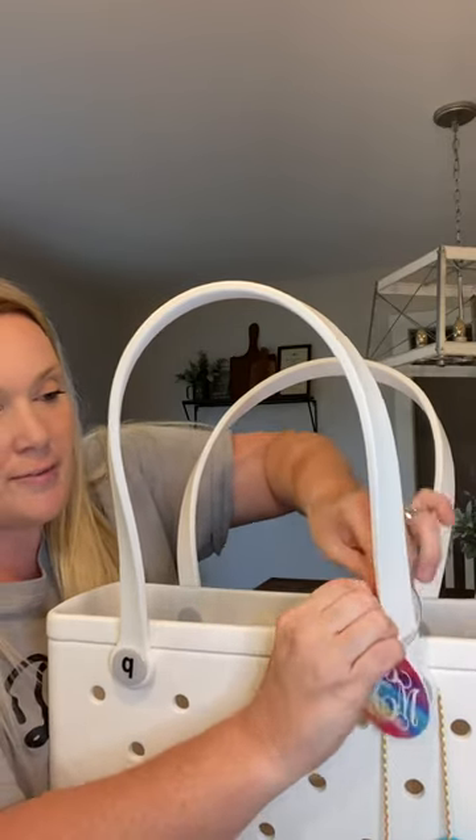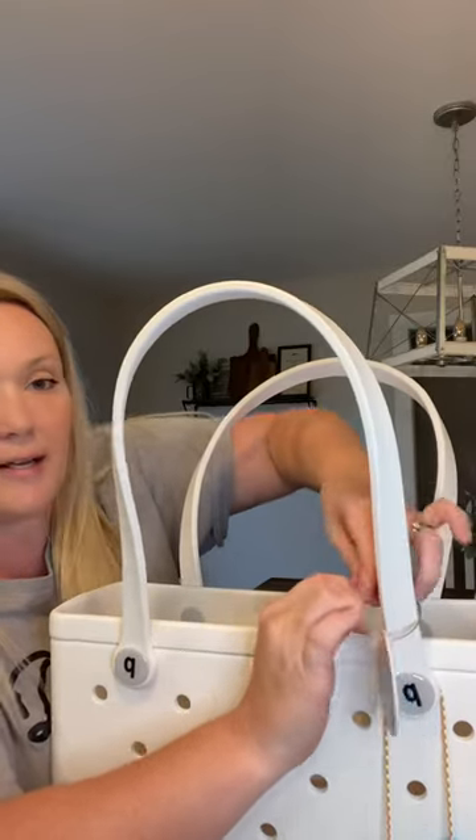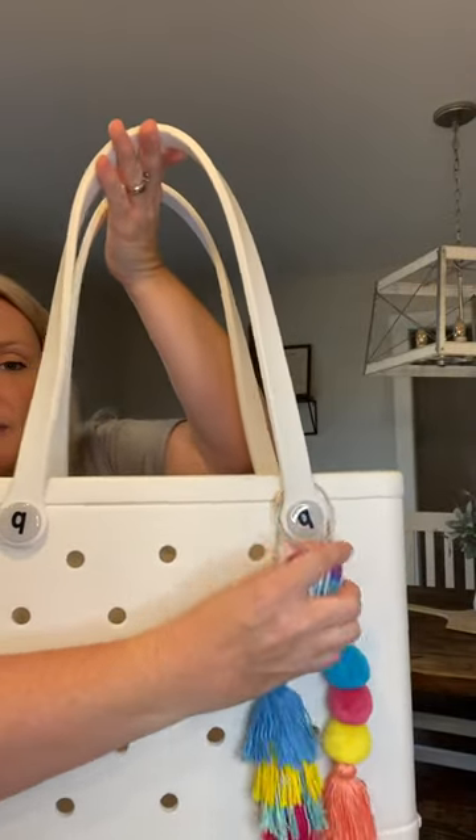And these are simple. All you do is wrap it around your strap, and these just screw on. You just hold them together — it has little threads — and you just thread it and screw it on like that. And that's it. Then you have your tag and your tassel.